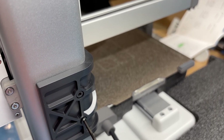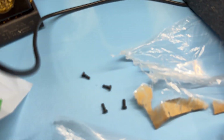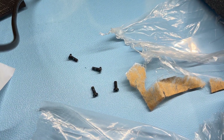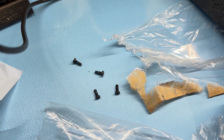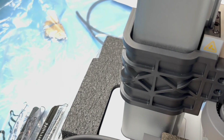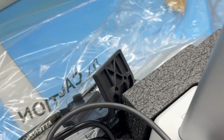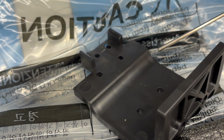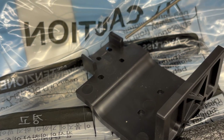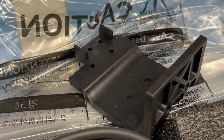We'll use the included allen key to remove those four screws — let's do this on fast forward. Taking a closer look, we can see there was some loctite used to secure the screws in place. The whole z-axis stabilizer is just packaging, which is kind of crazy — it's completely injection molded, not printed. You can see the injection molding marks. It's very solid, so I don't know if it's really needed, but it's a nice way to secure the printer.